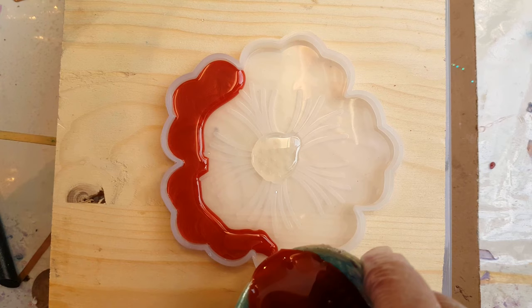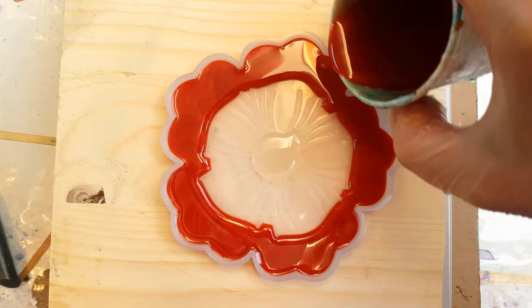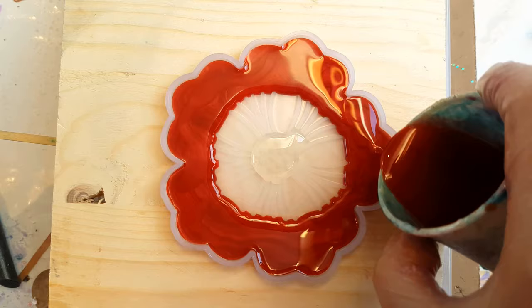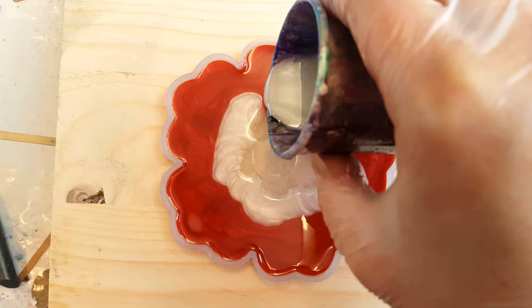I'll put the link down below in the description for you. I'm going to do the same method, but this time I decided to add some white in the middle, and I've also created some fun little glitter dots — I'll show you how to make those in a minute. So all you do is pour some white in the middle.